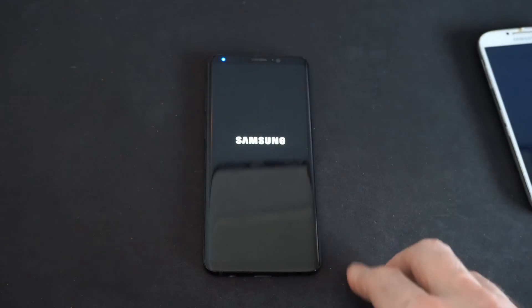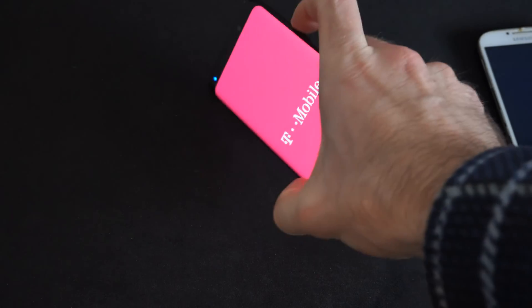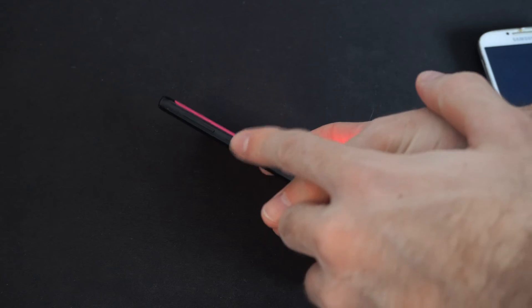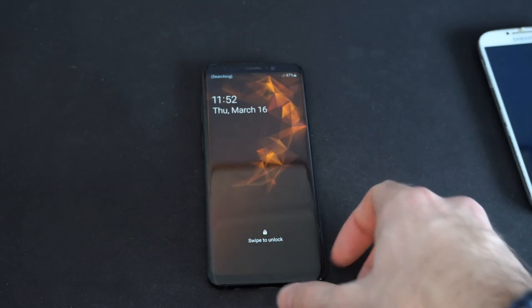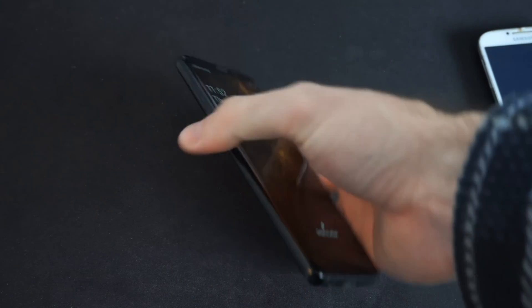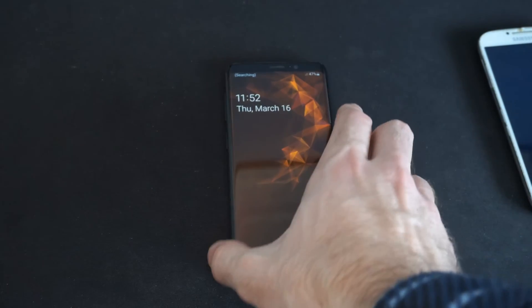My phone is restarting. If it doesn't restart on you, you can try pressing and holding down the power button and the volume down button once again. You might encounter a screen that says custom OS, etc. Just press the volume down button and it should restart and boot up normally like it is now.